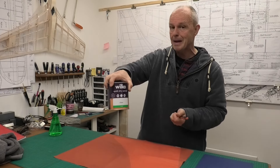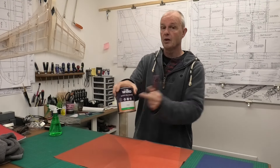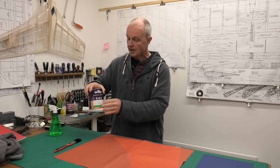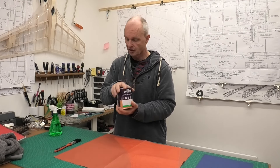Now this varnish is clear matte. Eventually for the second and top coat I'll probably use a satin because I think that's a nicer finish, but I'll make a decision on that. Unfortunately Wilco closed down - very sad, it's a UK company I really liked. But I think it's probably a generic water-based varnish and I'm sure there are other brands just as good.